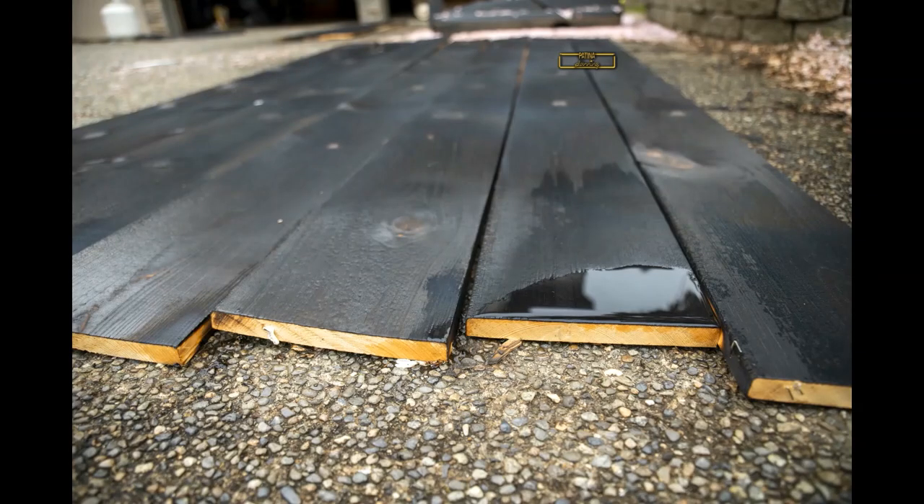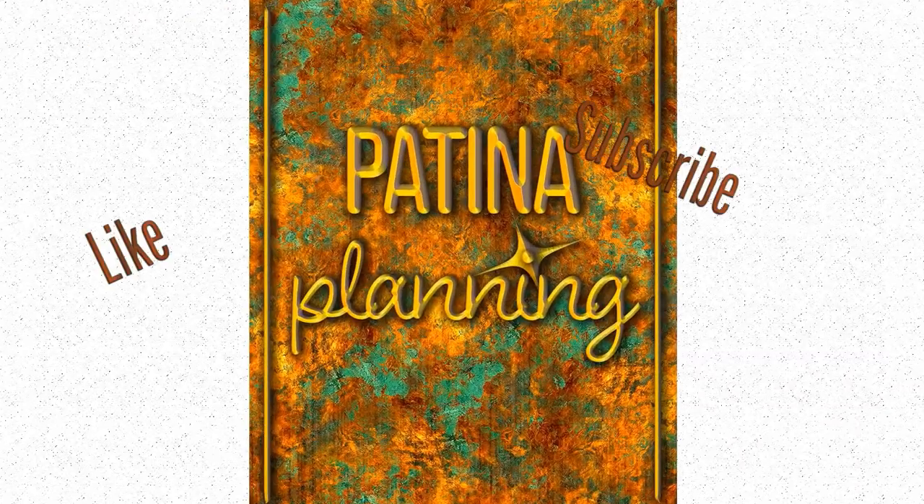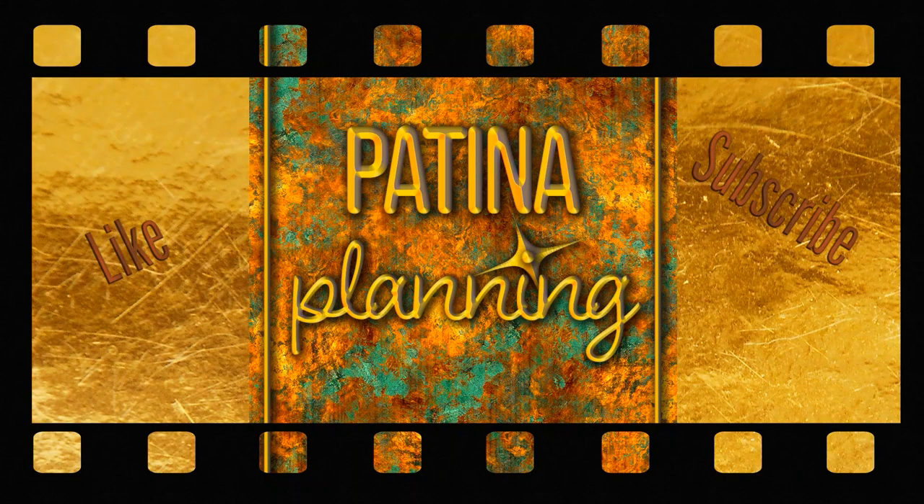There you have it — our first ever Patina Planning video is complete. Thank you for staying and watching to the end. If you like this video, give us a like and subscribe. God bless you.